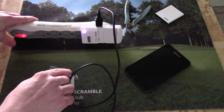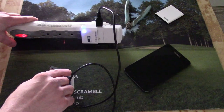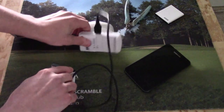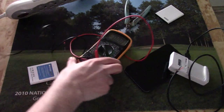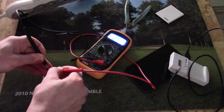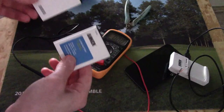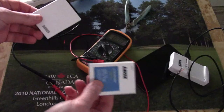Hold it for a few minutes. That should be good. Remove the supply. We'll take our multimeter again — and you can see we've got almost 3 volts. So now we've got two batteries that are completely out of deep sleep and can be used as normal batteries.